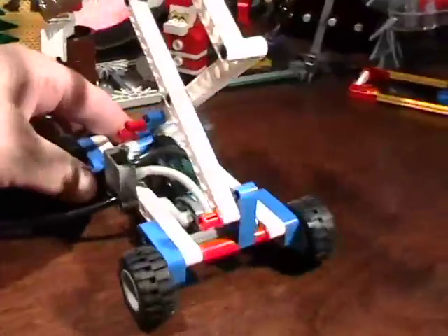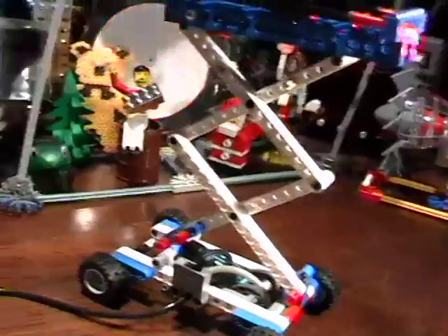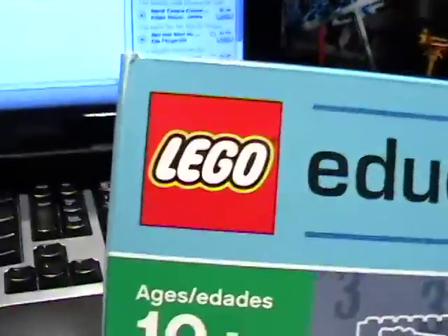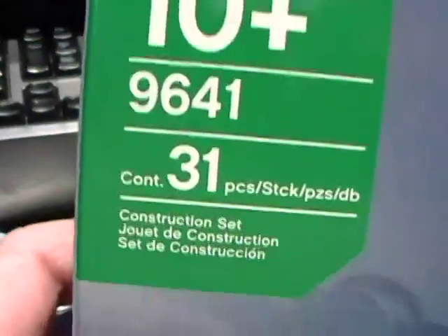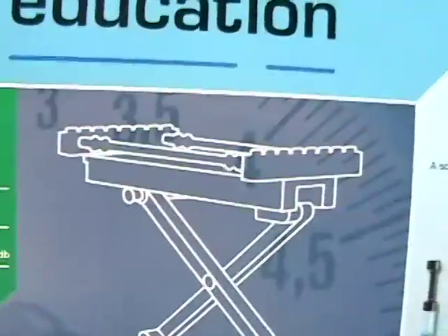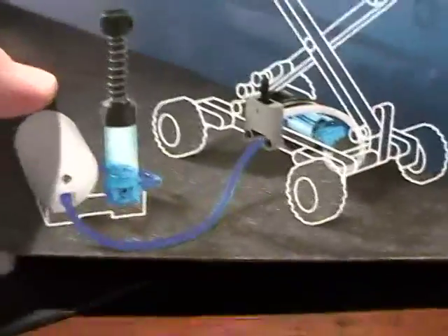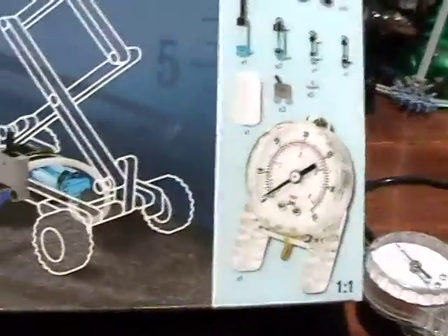This is a fantastic model. If any of you have been following any of my videos, you realize that I've been tuned in to the latest education sets — a Lego Education 9641 31-piece Pneumatics Accessory Kit. And in fact, this evening I did the third model from this kit.